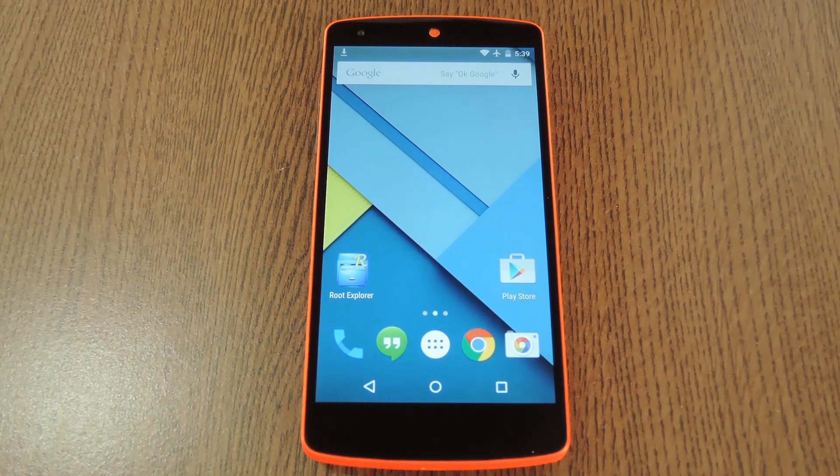Hey, what's up everybody, it's Dallas with Gadget Hacks. Today I'm going to show you how to get a centered status bar clock on Android 5.0. This will work on any Nexus device, provided you're running Lollipop of course, but I wouldn't install this mod on any other phone or tablet.